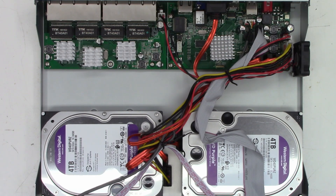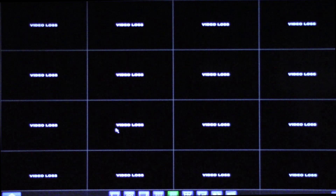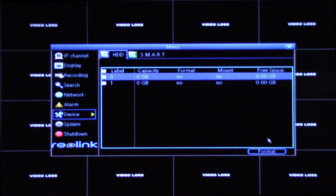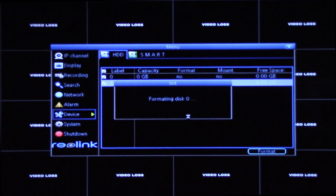Here we go — first power-up with the new hard drives. So far so good. Let's get the monitor connected. I'll go into the menu and see where the hard drives are. Let's go ahead and format the two drives — let's see if it'll let me do them both at the same time. There we go.